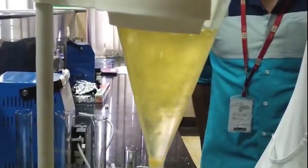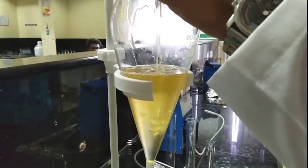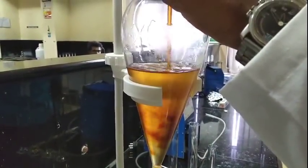After 45 minutes, the reaction mixture is transferred to the separating funnel. We should then wait for some time for phase separation to occur, so we can collect the biodiesel separately.